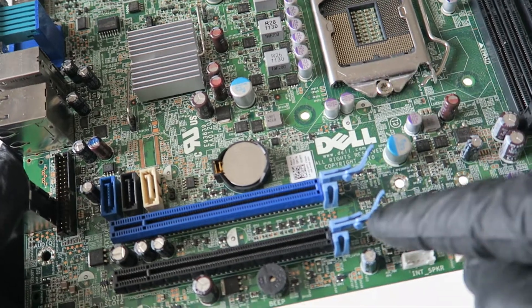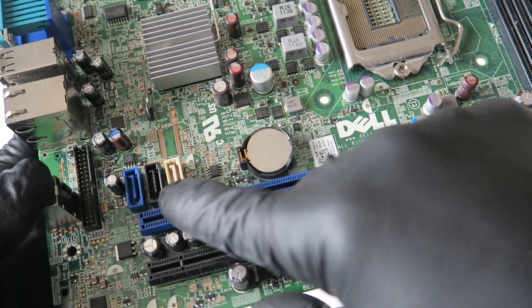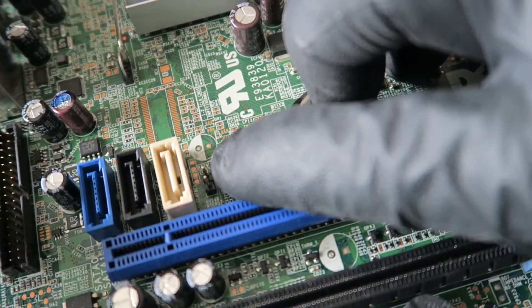For the overview: this is a PCI Express X16 slot right here, and this is also a PCI Express X16 slot but it's wired as X4. Here are three SATA ports right there, and here's the clear CMOS header jumper right here.